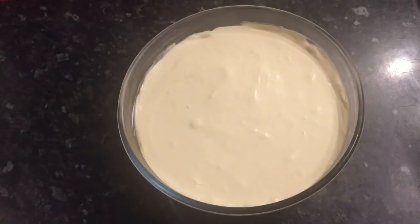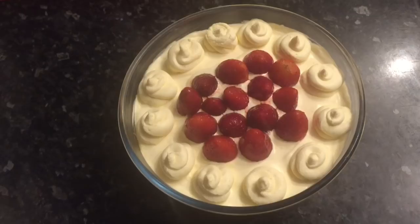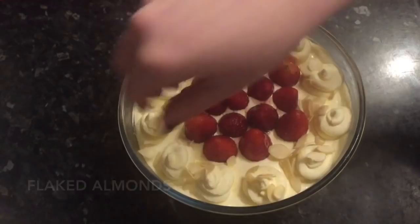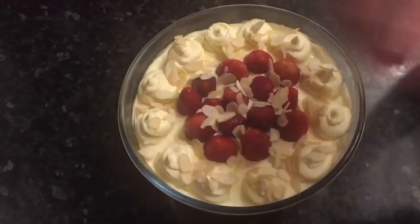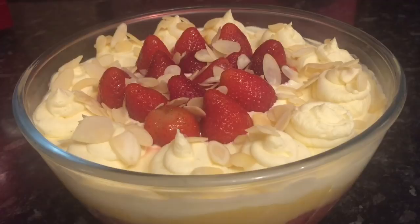Half an hour later, I'm going to do some wee blobs of cream around the outside. I'm going to pop some strawberries in the middle and some flaked almonds around the sides and over the strawberries — flaked almonds and cream are a match made in heaven. I like to put quite a lot of flaked almonds on, but again it's up to you how many you use or whether you use them at all. Sometimes I do individual ones, but tonight I've just done one big one — and that's it, done!